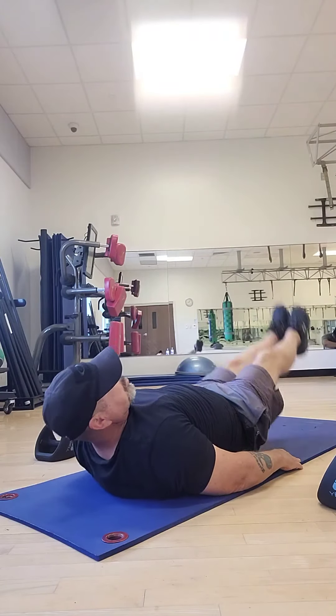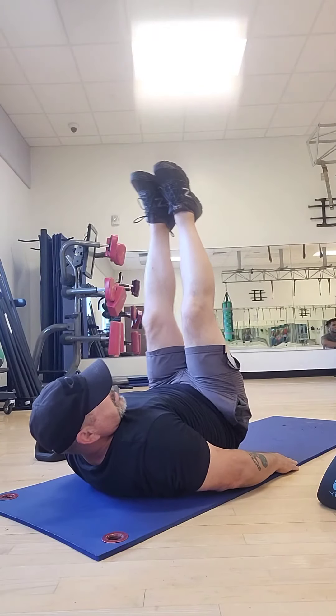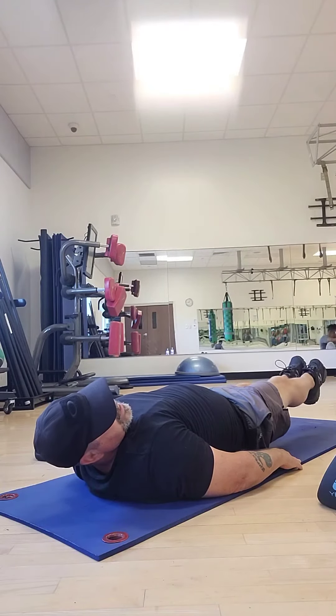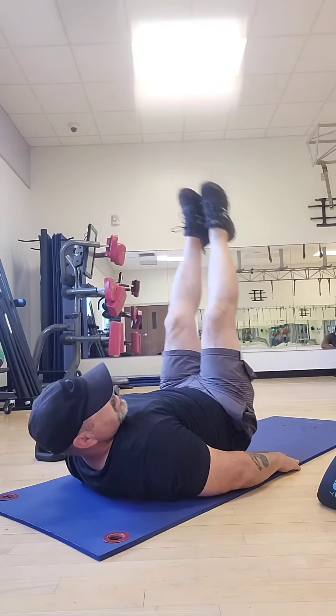Now if you want, let's go ahead up 90 degrees, hold it, and back down. Six to eight inches off the ground, legs are straight, toes are pointed, back up, and back down.